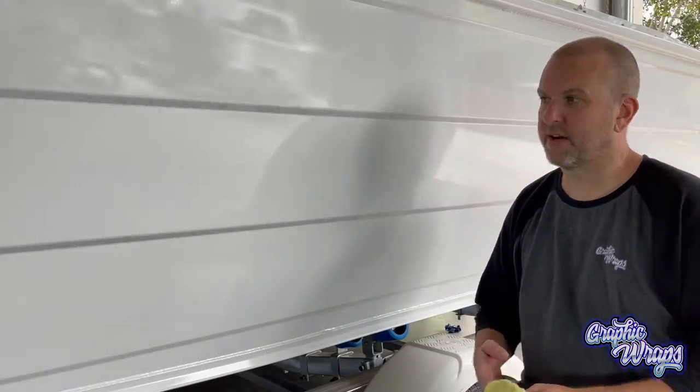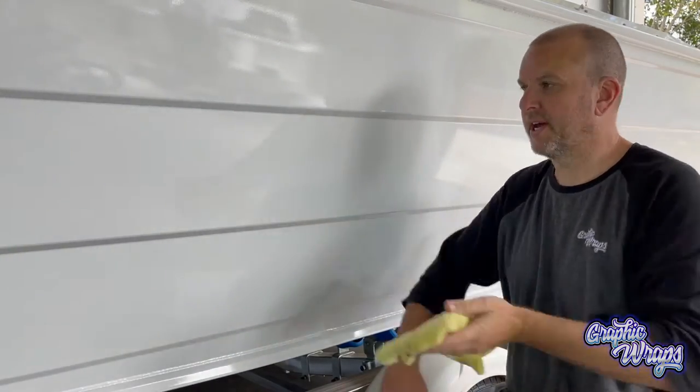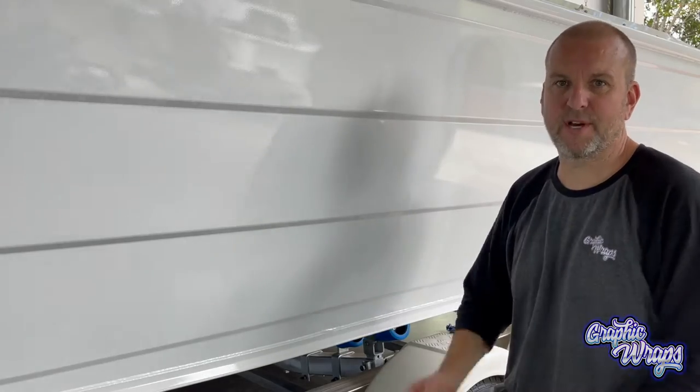All the decals are now removed. I've removed any remaining glue and wiped the whole boat down as usual, and then we're going to put our knifeless tape on. If you want to see instructions for all this stuff, check out my other videos.